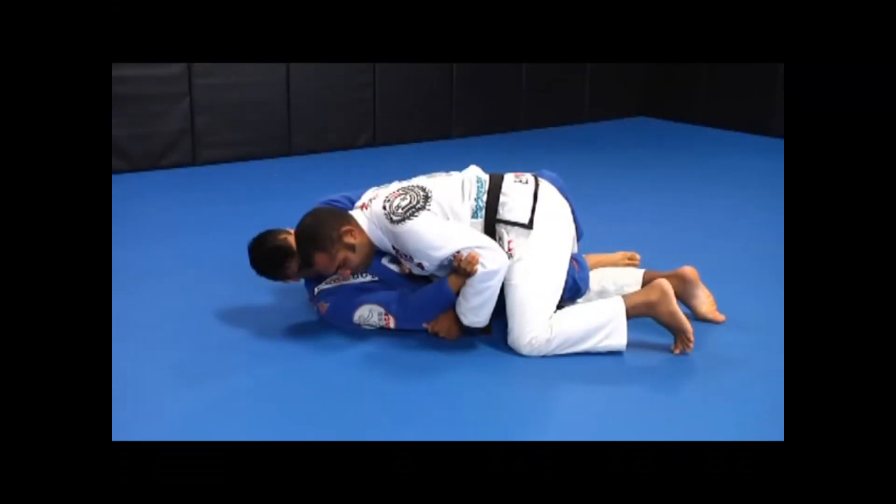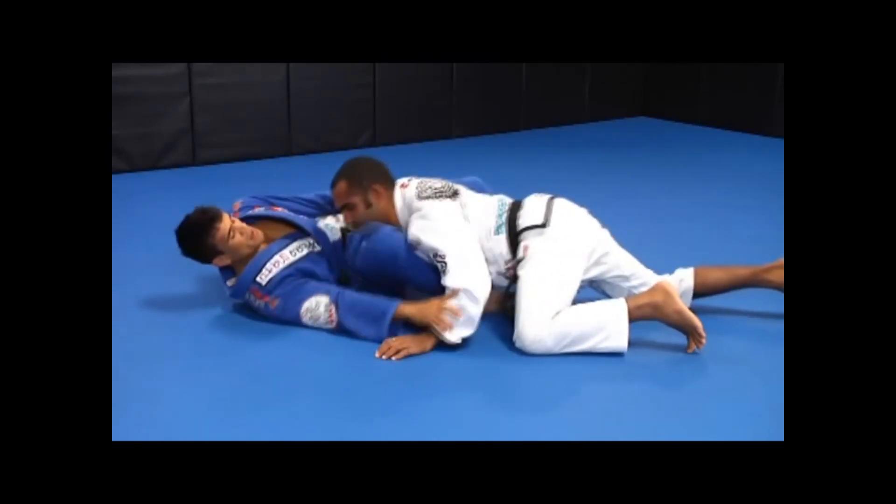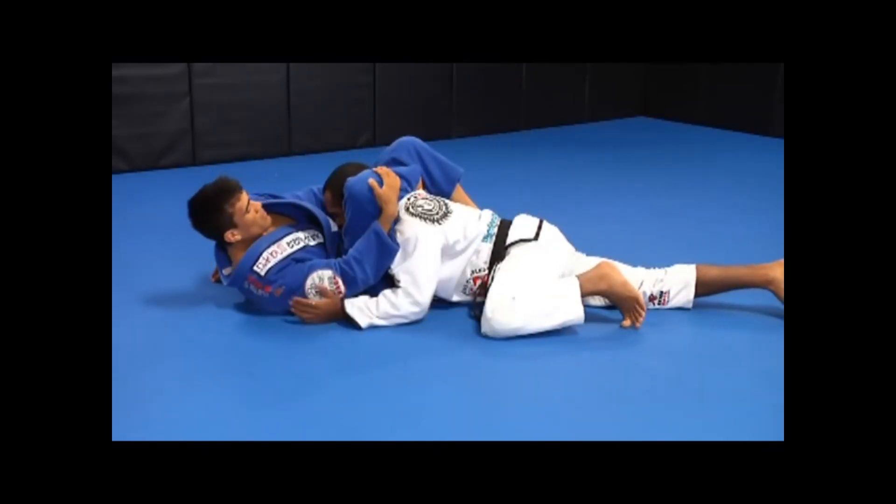As you try this, make sure your timing is spot on. If your timing is right, you will move quickly enough so that his forward pressure against your foot on the hip helps you finish the lock.